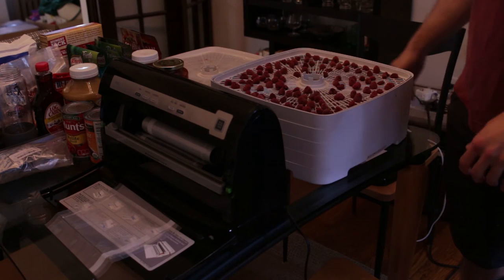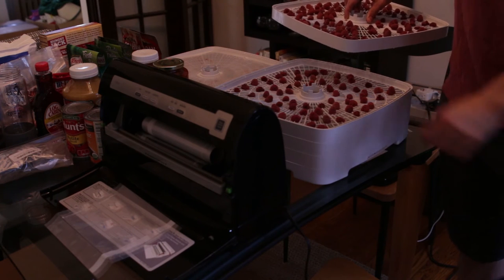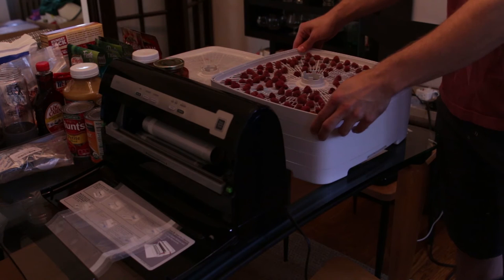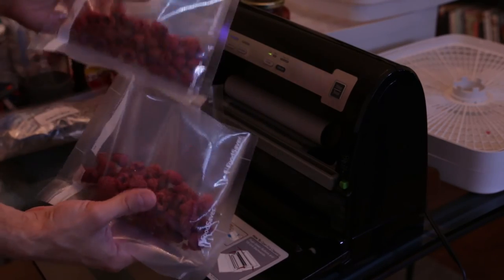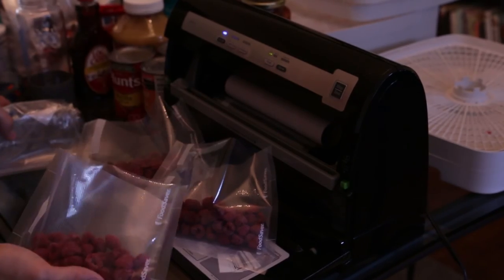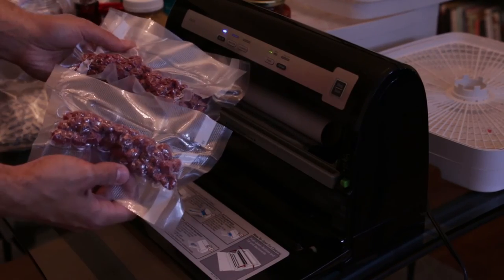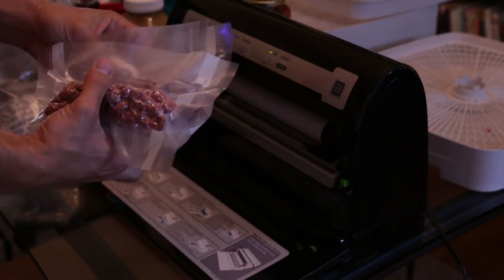The raspberries are finally done. They took a lot longer than I thought — I kind of forgot that raspberries actually do take a significant amount of time, but these are nice and dry, firm and kind of crispy feeling. I'm going to bag these up as well in the vacuum sealer, separate them out into about three servings like I did the strawberries, throw an oxygen absorber in each one, and seal them up. Three nice servings of raspberries — put these with the strawberries and get ready to go.